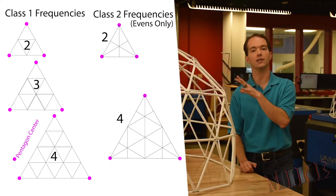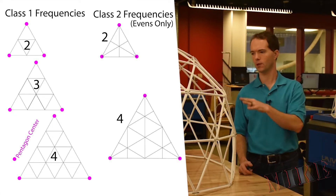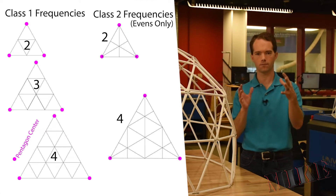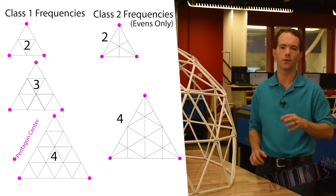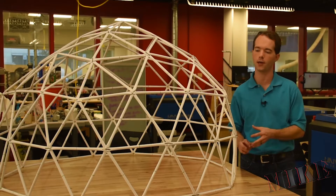Now both of these are class one domes. Class two domes are slightly different and they have a lot more different, complicated struts. Check out this diagram — this is what a class two looks like. These are all class ones, which is the classic dome that you're thinking of.